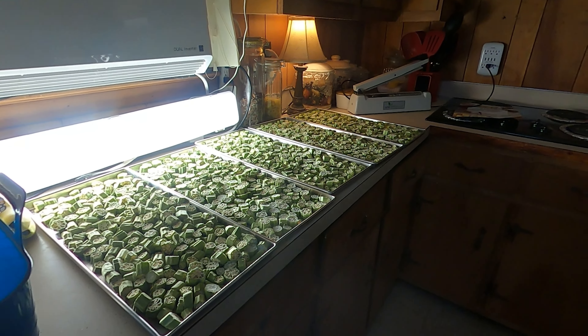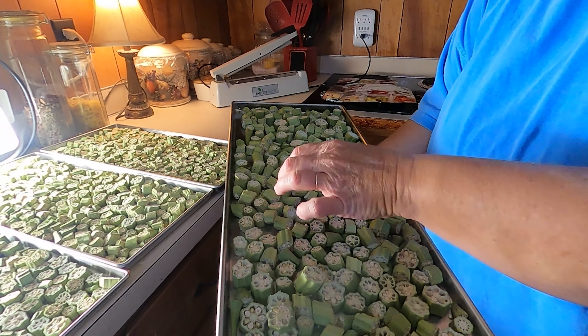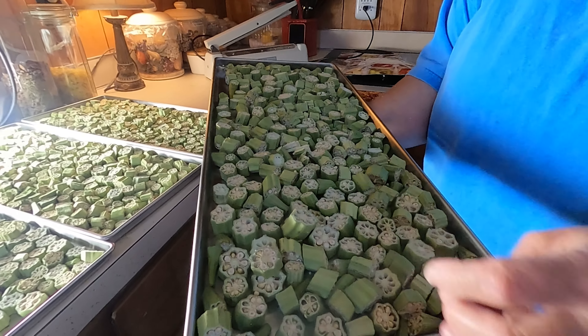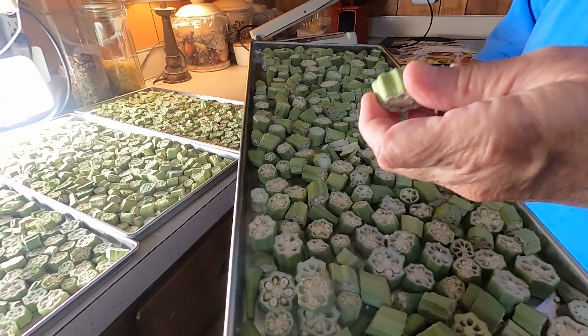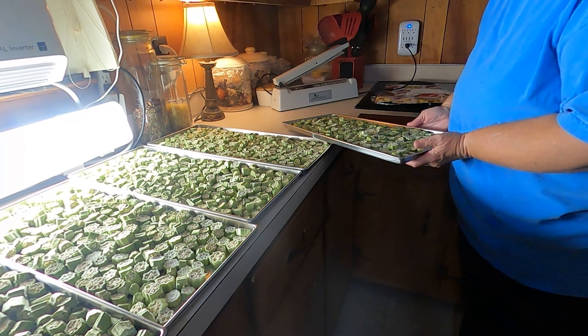I'll get Angie to pick one up and kind of show you. Just glancing at it on the video camera, it looks just like okra. But the big difference is it's crumbly, y'all. When you take one of them, you can just crumble it with your hand. You hear it? And it just breaks up. But I'm going to tell you what, y'all — these things are good.